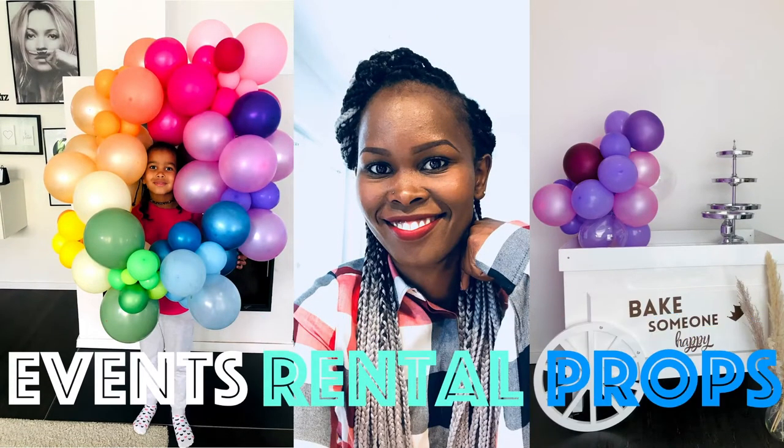Welcome back to my channel, my name is Katie. Today I'm sharing a background balloon setup — tomorrow is Mother's Day and I'd like to decorate something for my girls to take pictures with. I'm going with purple balloons and I have a purple wall in my guest room. This setup can also be used for an engagement party, a wedding, or a grand opening.